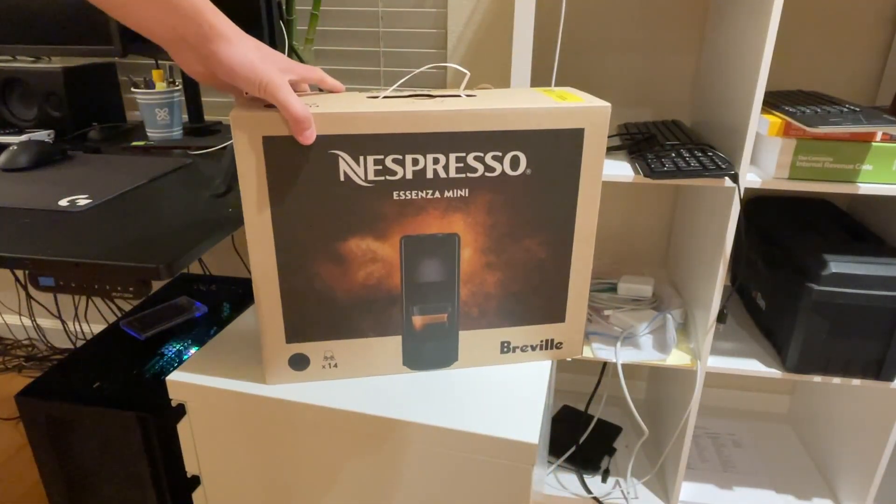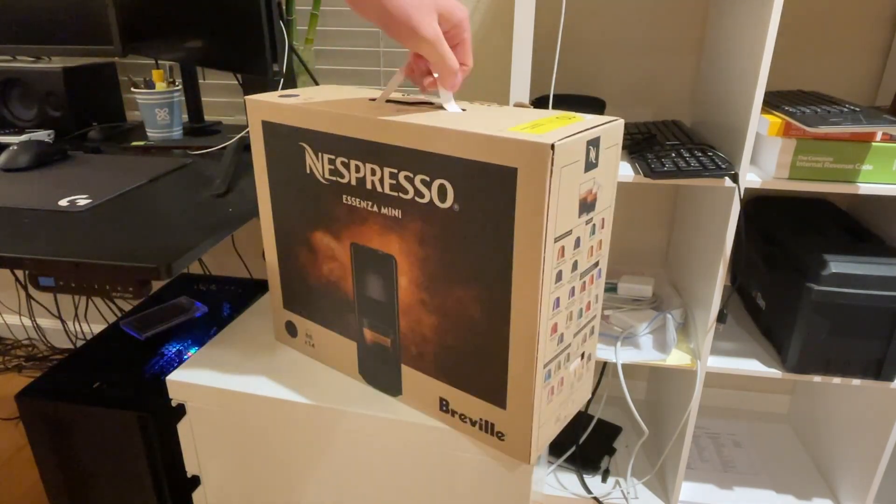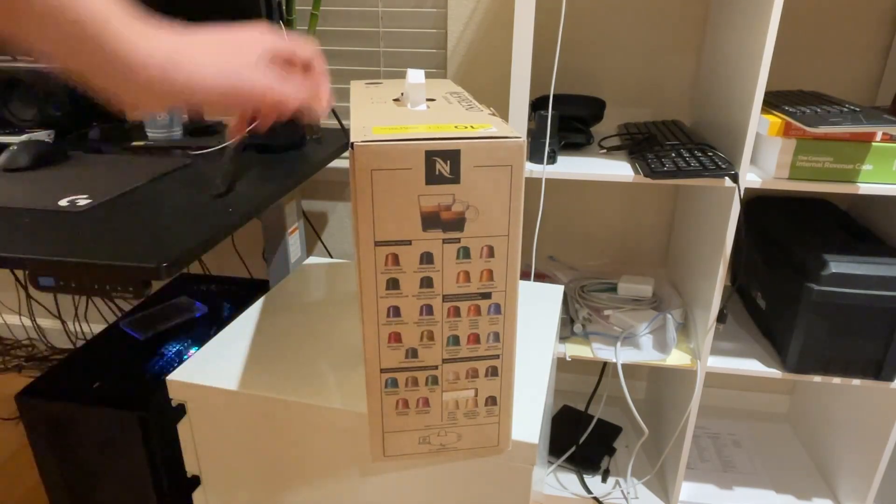There it is — the proper presentation. Looks like it comes with 14 capsules for free. Here are all the different kinds you can order.